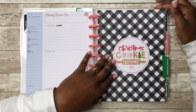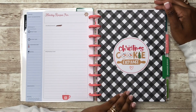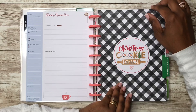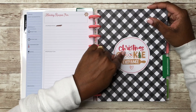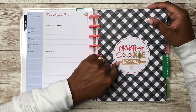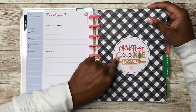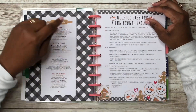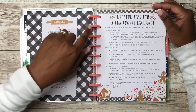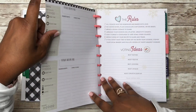This next section is the cookie exchange section. Now I won't be exchanging any cookies with anyone, but I just thought it was really cute. I love this design with the snowmen on the sugar cookies. You've got your ingredient substitutions list and helpful tips for a fun cookie exchange — hopefully we can do this stuff next year.